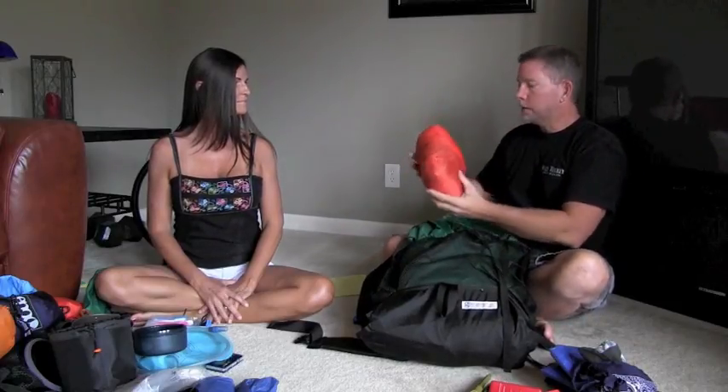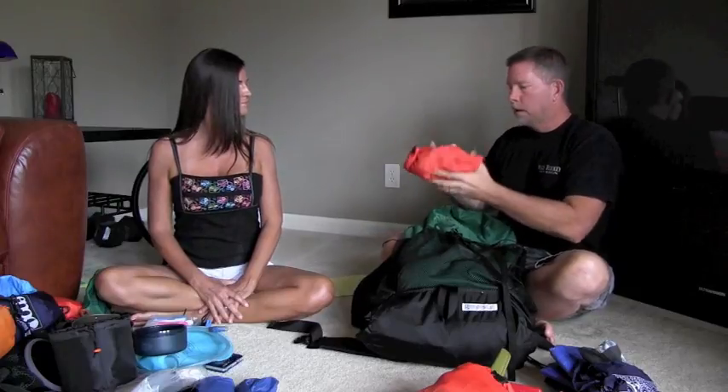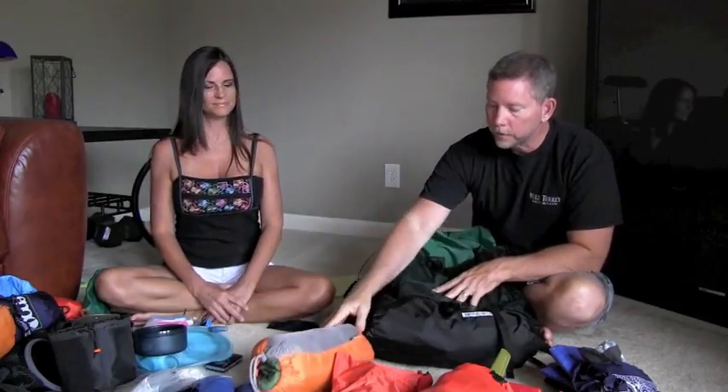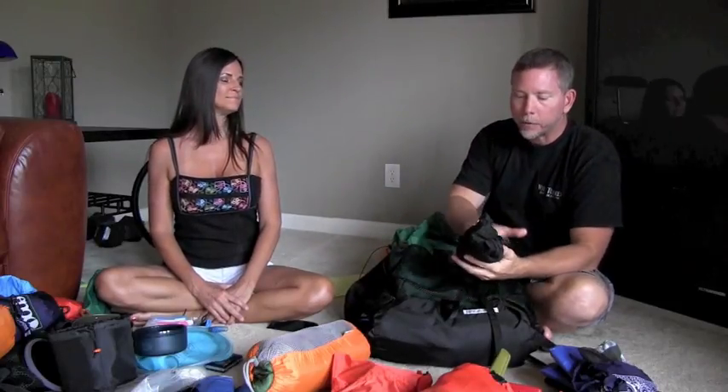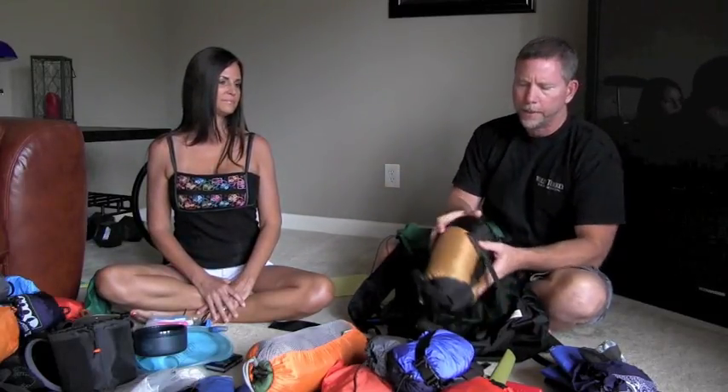Inside my pack: a collapsible 2.5-gallon water container, great to have around camp. This is our water filter — the Katadyn Vario. It works well; we've had it since we first started hiking and it's done a tremendous job. I recommend it to everybody. I have my homemade underquilt, same as Cindy's, plus my slap straps and aluminum tent stakes for the dry fly tarp — you have to stake those out to keep it over you. This is my dry fly tarp, my hammock — I love how these things compress down. And I have my sleeping bag, I think it's 45-degree, just like Cindy's.